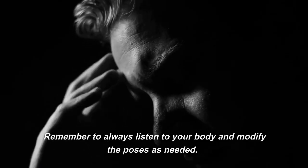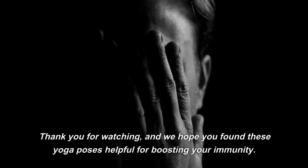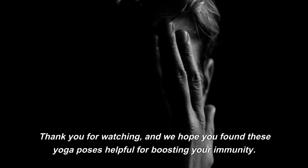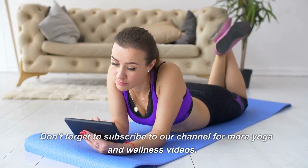Remember to always listen to your body and modify the poses as needed. Thank you for watching, and we hope you found these yoga poses helpful for boosting your immunity. Don't forget to subscribe to our channel for more yoga and wellness videos.